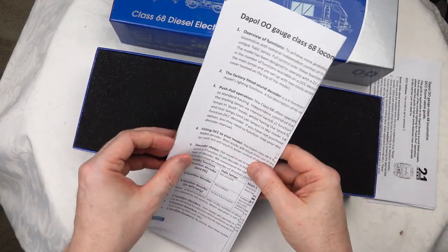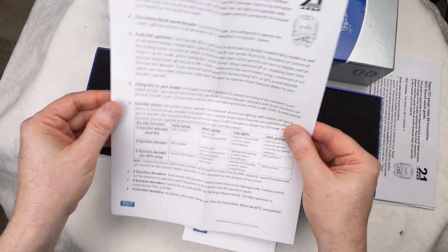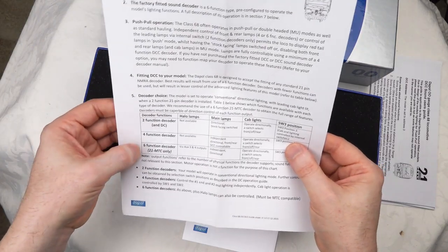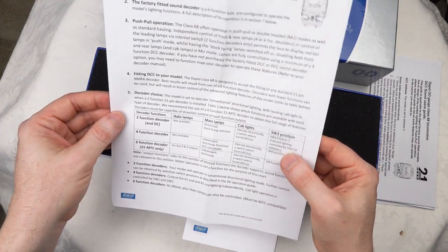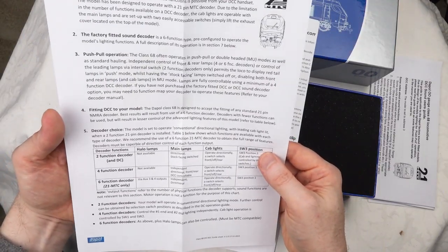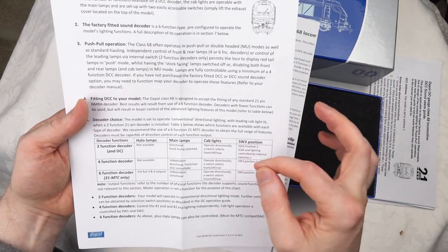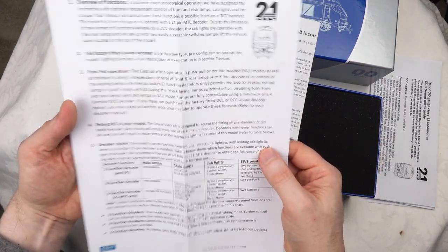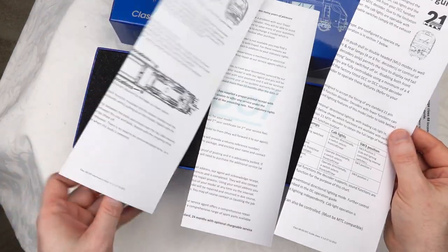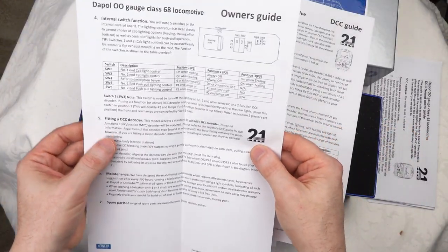The rest of the documentation covers the standard stuff about functions available with different decoder types. You do need a full six-function decoder to use all features, with the halo lamps being the main ones on the aux output. There are also DIP switches to control this under DC for the operation of these lights, accessed via the roof.